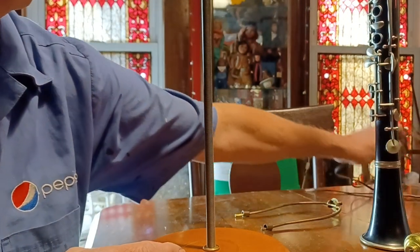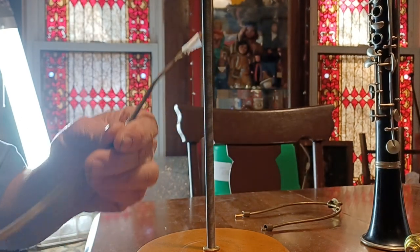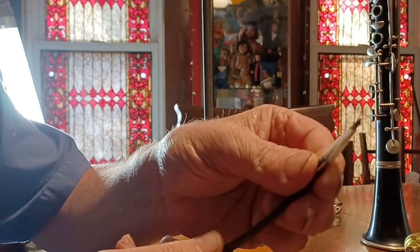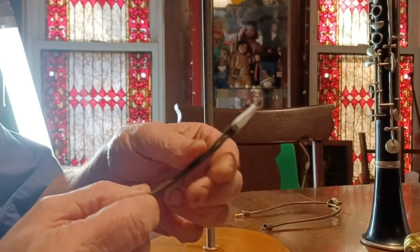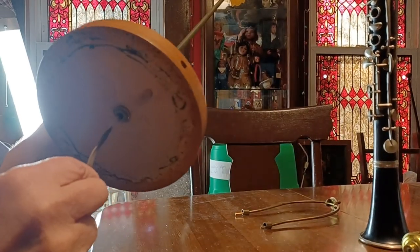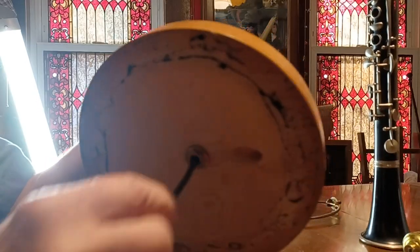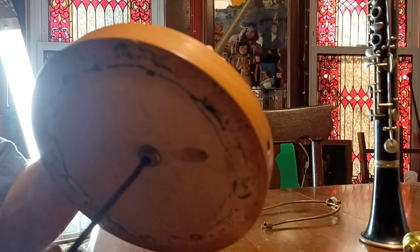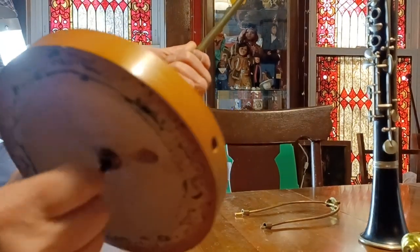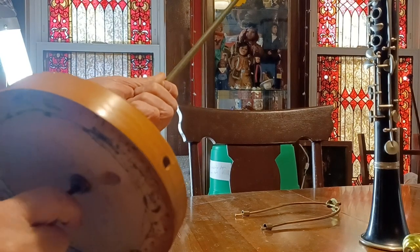The next thing you need is a lamp cord, which I happen to have laying around. I already pre-stripped them and I put some tape on that — so that way you can slide it into the hole and up into the end of the lamp. And when it comes out the end, you're pretty much there.